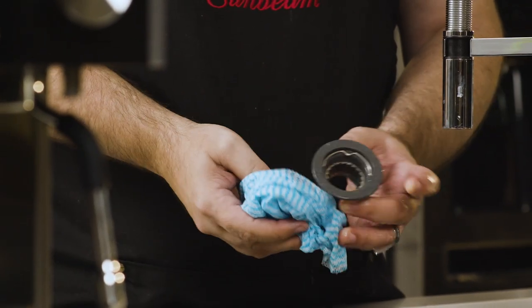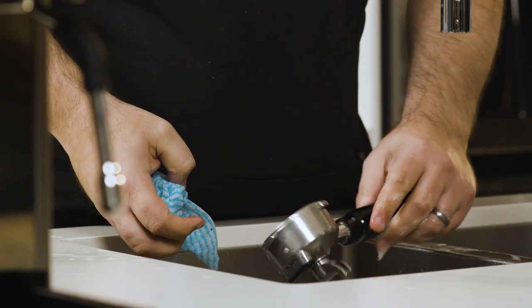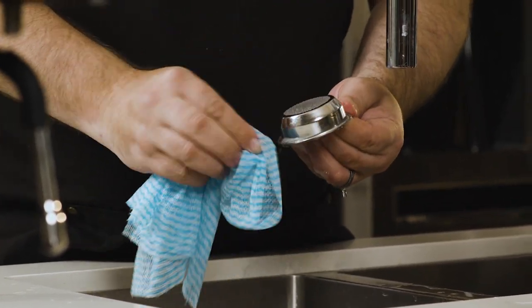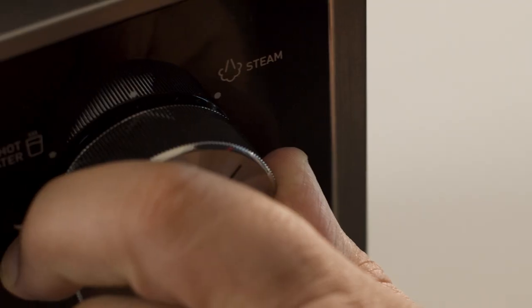Before we get into the programmed cleaning and descaling cycles the machine can perform, it's essential you clean your machine on a regular basis to help maintain it. I recommend after every use to rinse the group handle and filter basket with warm water, and ensure you clean the steam wand with a damp cloth and purge after use.